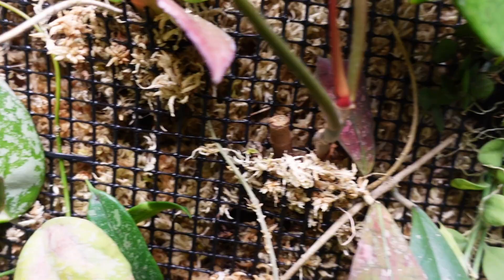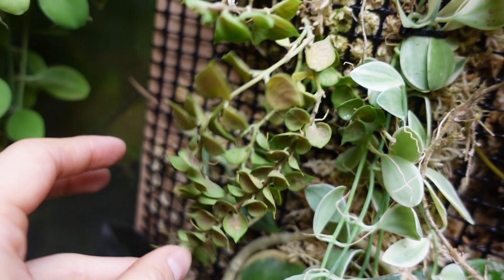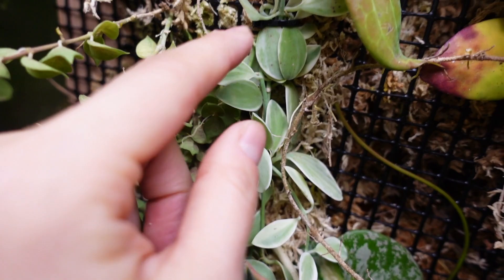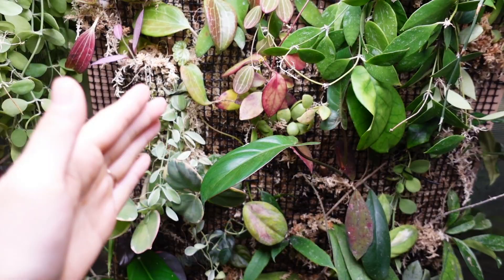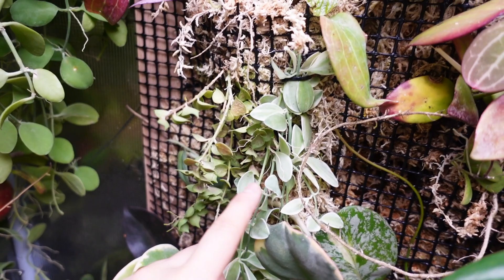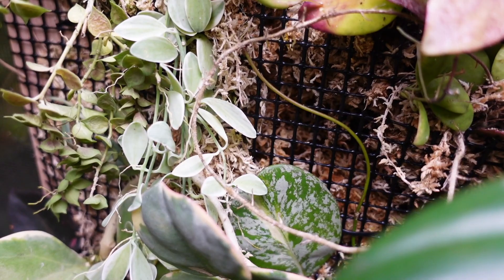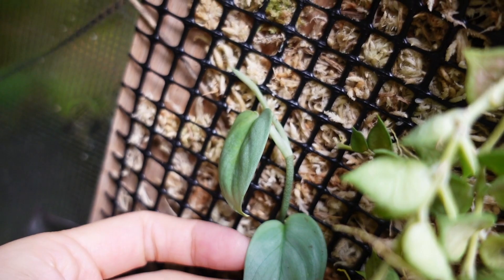Over here there are two different kinds of Dischidia. This one wasn't doing well in the pot so I decided I'm just going to mount it and see how it does. This one does pretty well in the pot but I always love the vertical element of trailing plants on the mounting board, so I took cuttings to add in here. I always hear that dischidias grow very well mounted. I also put a Scindapsus silver hero in here — the top leaves were growing smaller and smaller, so I figured I'd cut it and grow it here to see if it'll do better mounted.